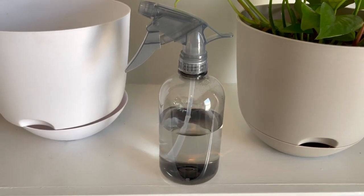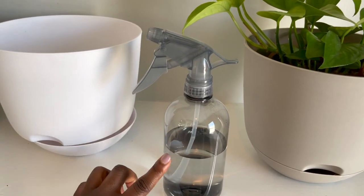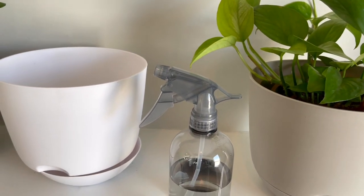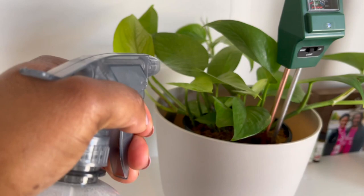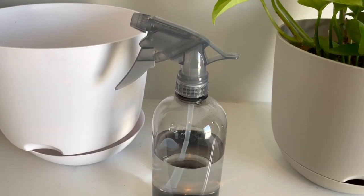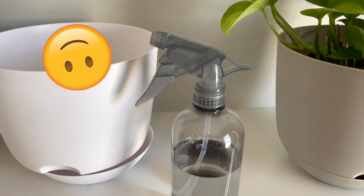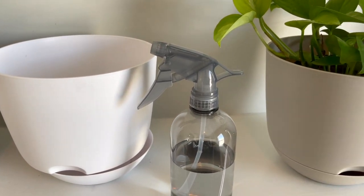I also purchased a spray bottle so I can mist some of my plants. I got this at Target — it was probably just a dollar. I mainly spray my pothos and my Monstera plant on the leaves, just to help keep the leaves moist. Once I start learning more about plant care I'll give you the full details, but right now I'm just doing whatever it says I need to do.